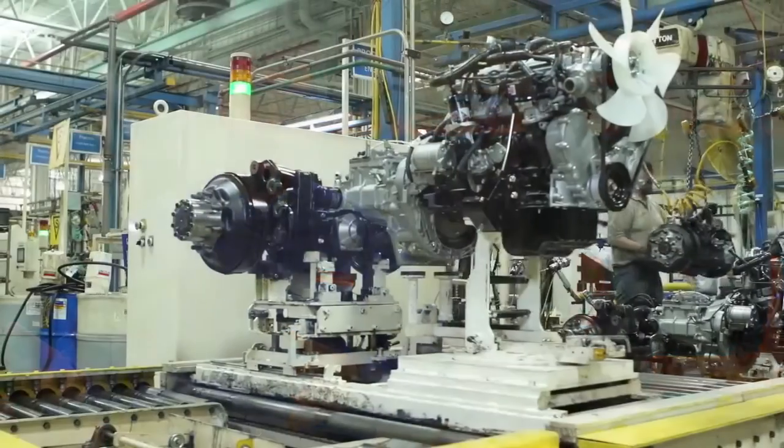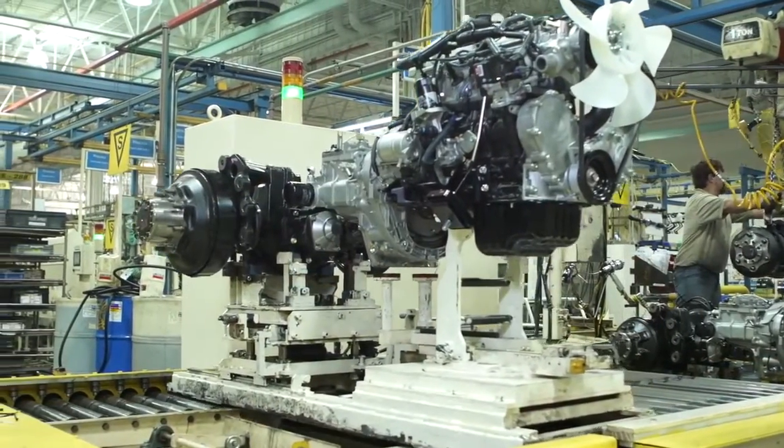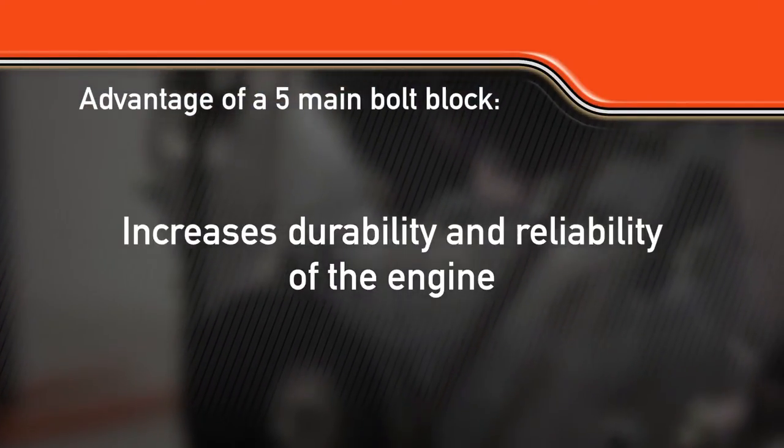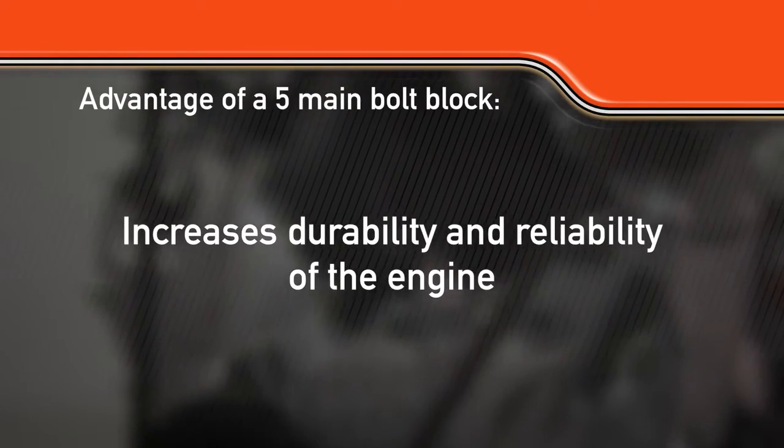The benefit of Toyota's positive engagement starter is you buy less starters and fewer ring gears over the life of the truck. This engine has a five main bolt block, and the advantage there is it increases the durability and reliability of the engine, because every piston and rod assembly, as it goes up and down in the cylinder bore, is supported on both sides by a main bearing. That provides durability in the engine, so you have a very wide bearing supporting each side of the piston and rod assembly.